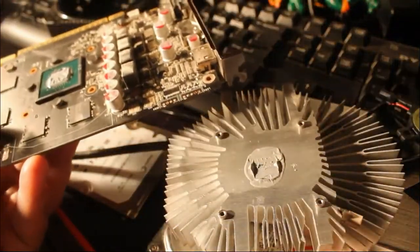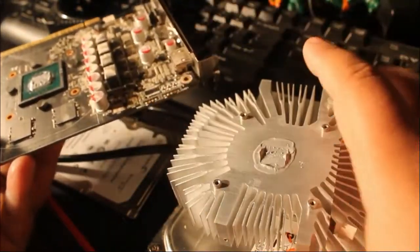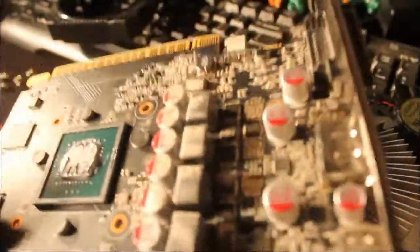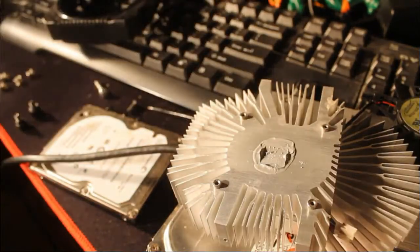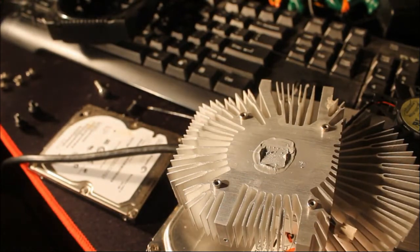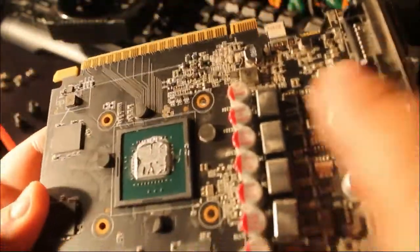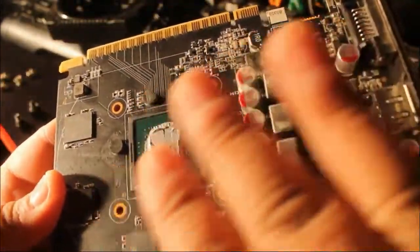There goes the heat sink. You want to clean this because it's going to be dusty. I can see how dusty it is — there's a lot of it. What I did is I got a little towel and some alcohol and rubbed it down.